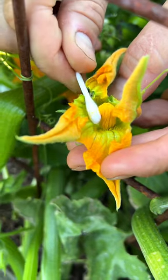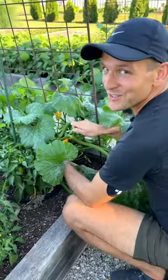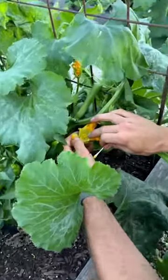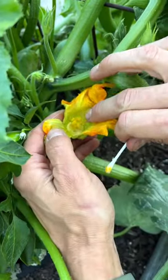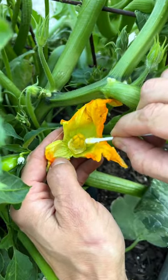If you're not getting the vegetable, all you need is a q-tip. Take it on that male flower and rub it to get it full of pollen. On the other side there's a larger female flower. If you look inside, it has an open center like a flower. Take that pollen from the male flower and rub it over so it actually grows zucchini or squash.